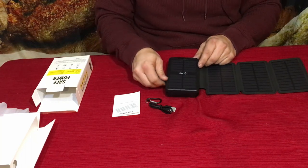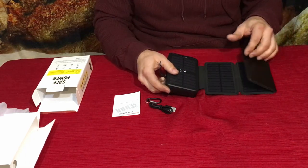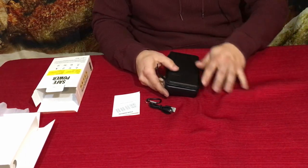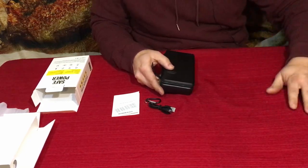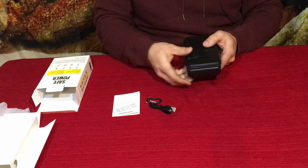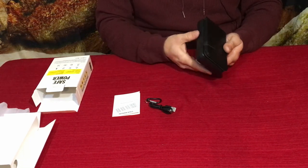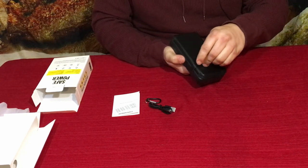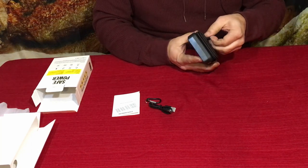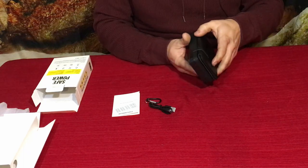You can tell it has a larger capacity because it is thicker — this is obviously not a thin device. It folds up just like this, and as you can see it's sticking to my cloth because it uses velcro. Other ones may use snaps — my buddy has one similar with a snap — but this one has velcro, which is easier since you don't have to align it.